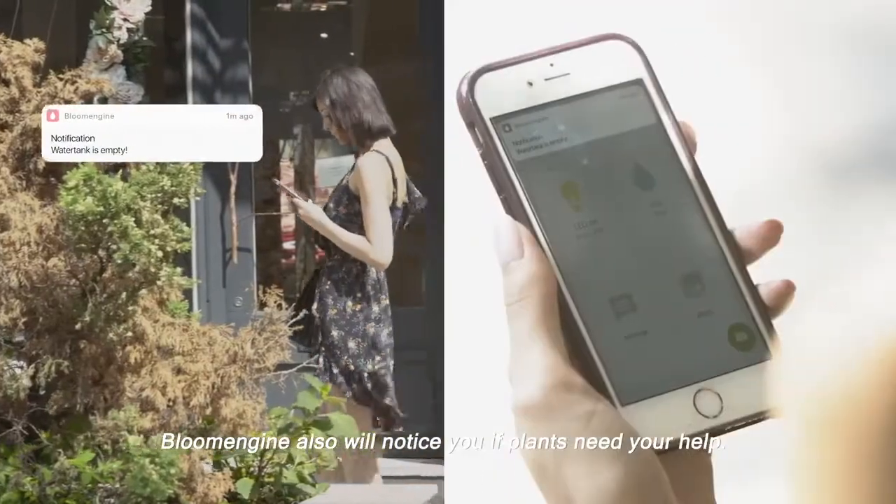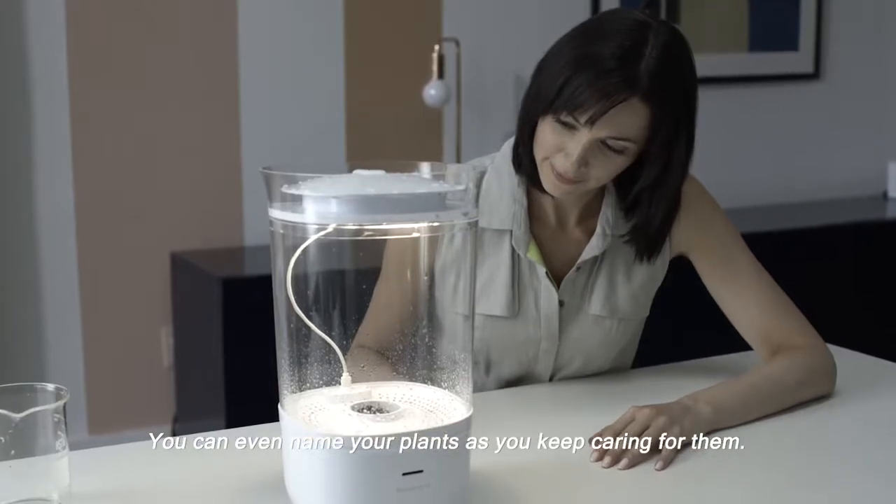Bloom Engine also will notify you if plants need your help. You can even name your plants as you keep caring for them.